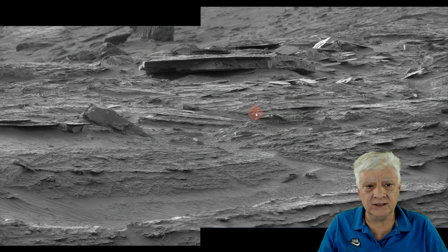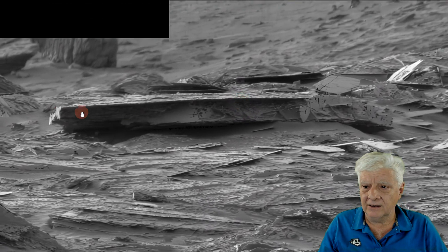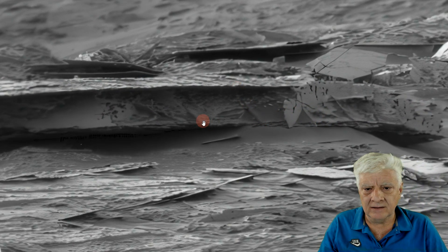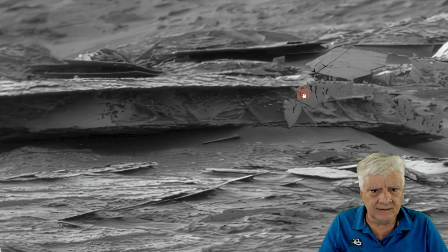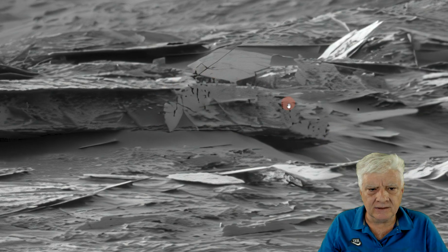I'll include the link to this image in the video description so you can download it and check it out for yourself. Let's have a look at this huge piece over here — it's got uniform thickness to it, and then it seems to have these diagonal bracing parts, like we'd see here on Earth with braces to strengthen a structure. This looks like it could be a type of concrete with metal bars in it. Over here to the right, this looks like rusted sheet metal.